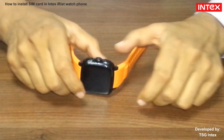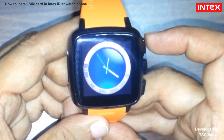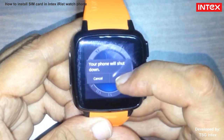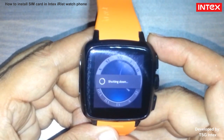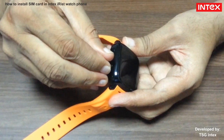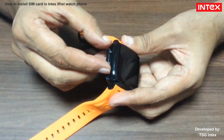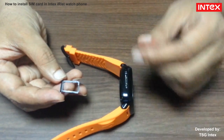First of all, switch off the watch phone. After that, eject the SIM tray with the help of SIM ejector tool as given in watch box.